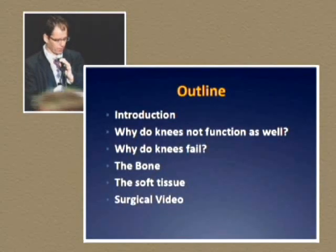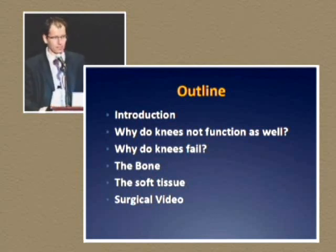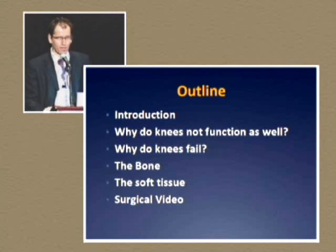What I want to talk about today is a quick introduction, then give you some data on why I think knees are not doing as well as hips, why knees fail, how I deal with the bone and how I deal with the soft tissue, and then end with a surgical video at the end.